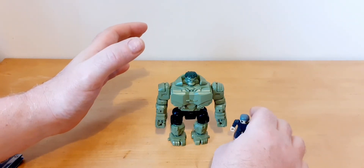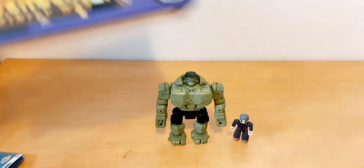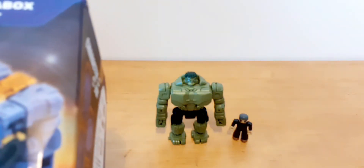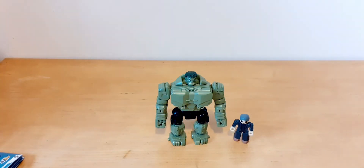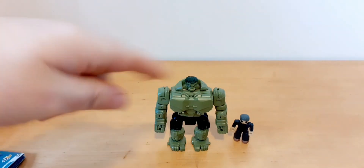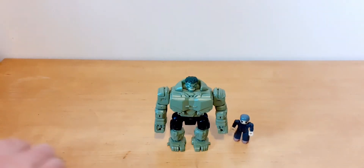Okay, so that has been 52 Toys Megabox Avengers Infinity War Hulk. I do have the other one I'll show you, which I'm going to review separately — I do have Thanos, the exact same mould, and he's got the gauntlet. You can see he's just the exact same mould; you do the exact same transformation. Except instead of Bruce Banner, the Infinity Gauntlet fits in there. I'll do that separately and show them off together — him and Thanos. Obviously the other mould, once it comes out, is the Hulkbuster; I'll get the Hulkbuster whenever it's available on eBay.